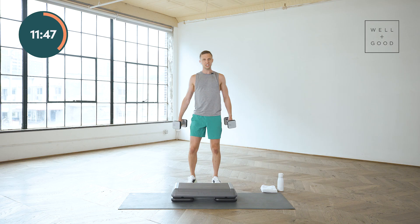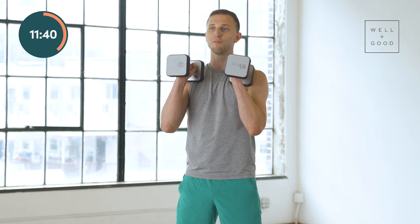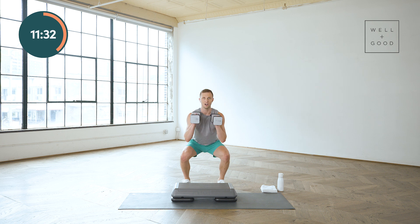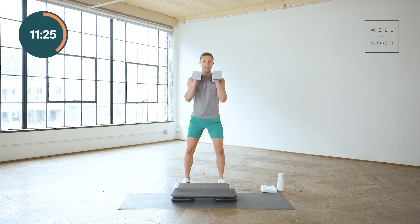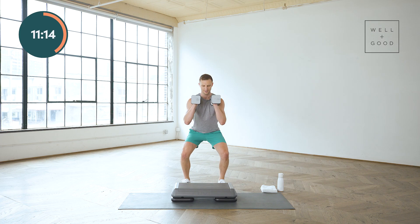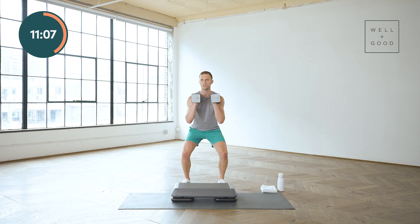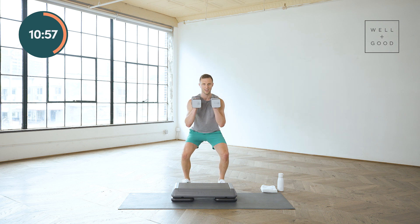Take a second, stand all the way up, shake it out, roll those shoulders up. We're gonna go into some squats. We will do two squats at a faster tempo, then one squat at a slower tempo. Down, up, down, up — now slow it down: three, two, one, and stand. Core is strong, weight is in the heels. The weights should feel challenging but doable — that's gonna be different for everybody.